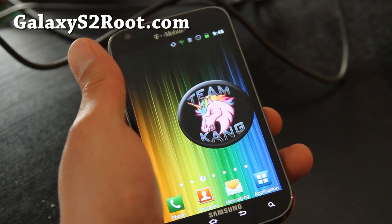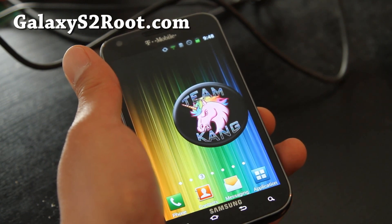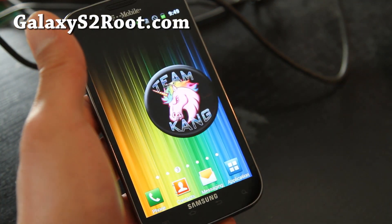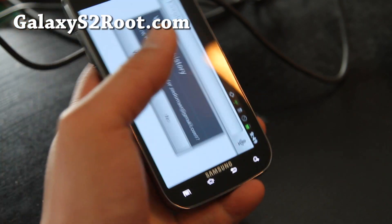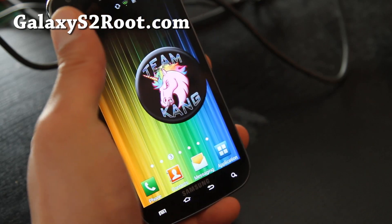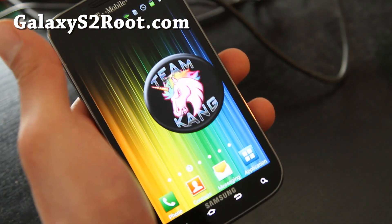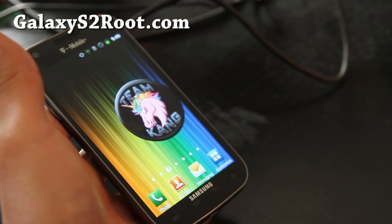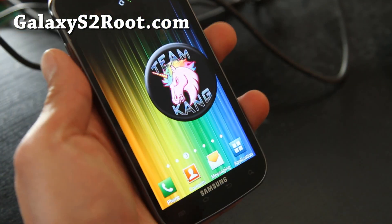This is one of the popular ROMs out there right now. It's called the Juggernaut ROM — Vulture's Edition — from Team Kang. Pretty cool stuff. Don't forget to donate to the ROM developer Whitehawks. I'll have links below on my blog post over at GalaxyS2Root.com.